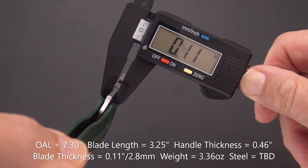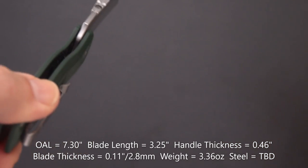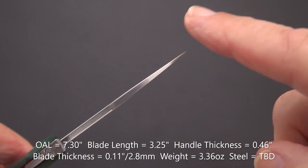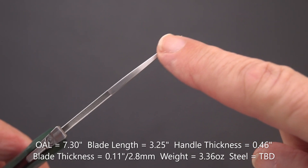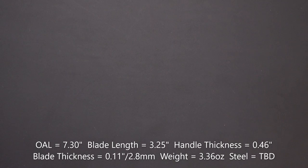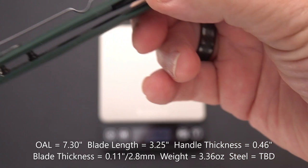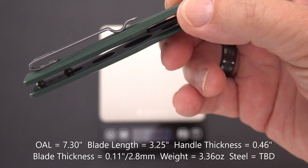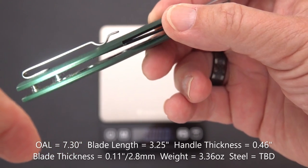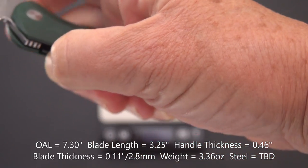The blade thickness is fairly thin at 0.11 inches, or 2.8 millimeters. Thin blade stock, but look at what we've got — for that thin stock, a pretty thick, piercy point. There is weight-relieving on the inside — you can see those perforations and skeletonizing on both sides.